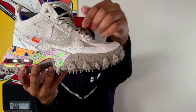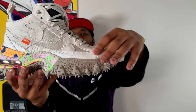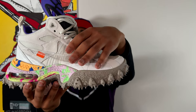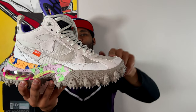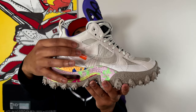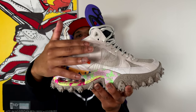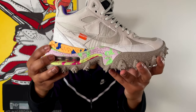Sticking with the materials, you also get a canvas-like material on the rand wrapping around the toe box. So we have mesh, this silk-feeling threading comprising the wood grain, suede, and canvas wrapping around the toe box — a lot of different materials. Not to mention, you can also see a neoprene-feeling booty in a steel gray color around the collar of the shoe. A lot going on.